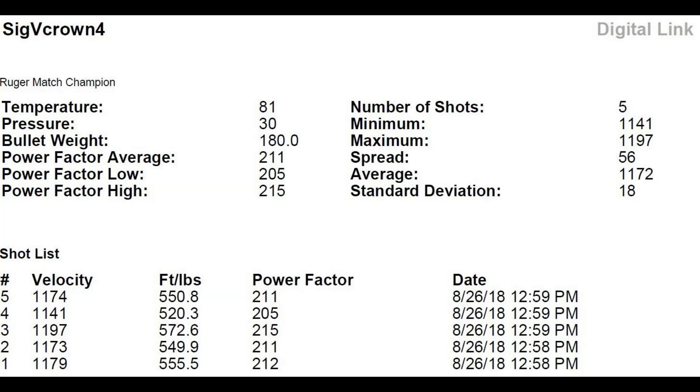Unfortunately, my camera locked up and stopped recording. At least I still have the data to present for the Ruger Match Champion. As you can see on the screen: Shot 1 — 1,179 fps; Shot 2 — 1,173 fps; Shot 3 — 1,197 fps; Shot 4 — 1,141 fps; Shot 5 — 1,174 fps.